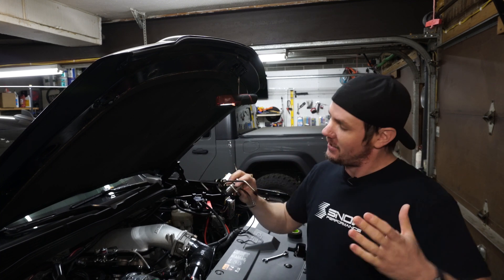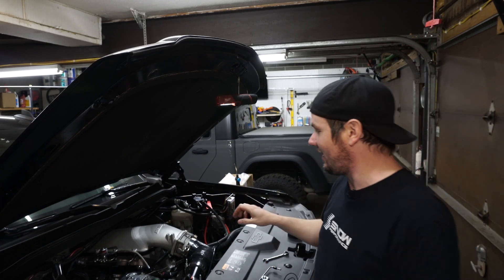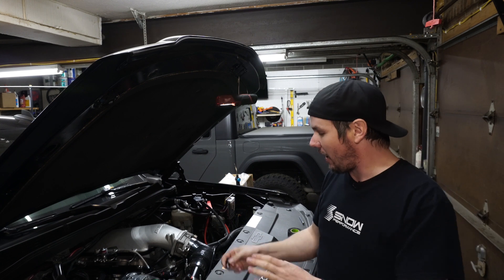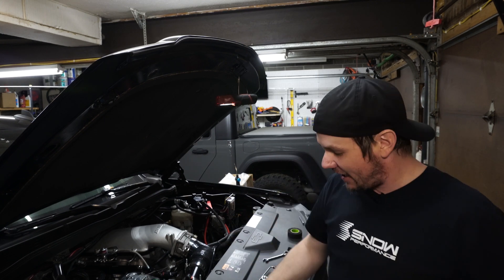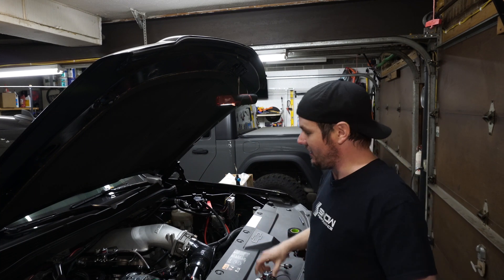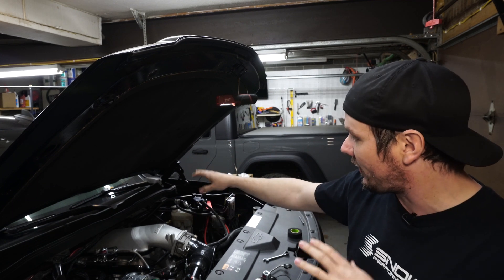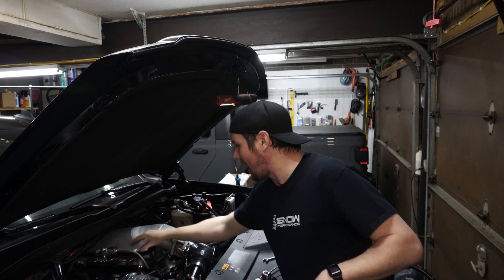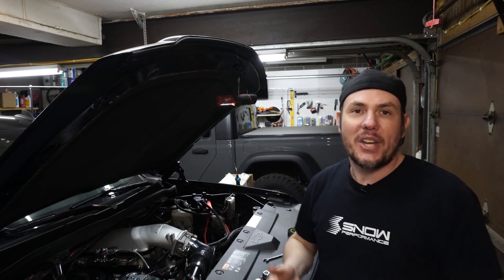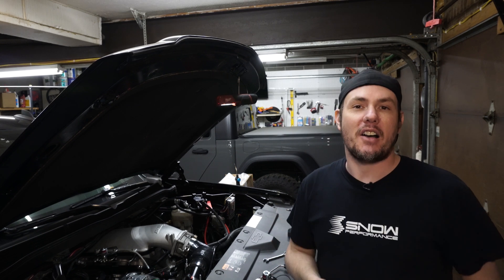We're in the process of buttoning up the direct port system on our Holley Hi-Ram. We've got the passenger side in place, and I wanted to go over the jet setup and the distribution. This thing is amazing — same plate that they use for the Nitrous spacer for the Holley Hi-Ram, but it's been adapted for methanol injection. Go check out Snow Performance and support these guys. They've been awesome to us.